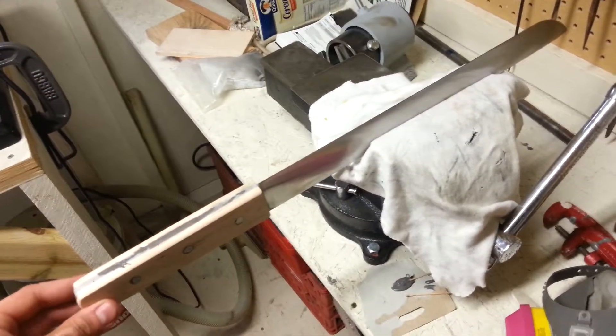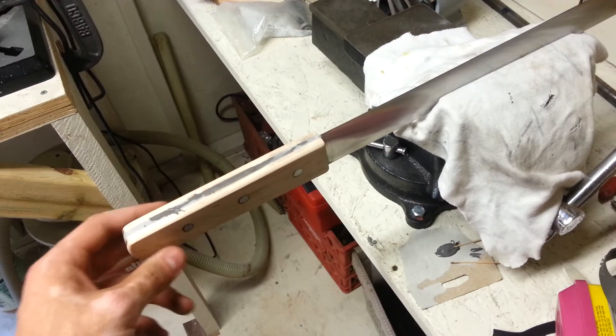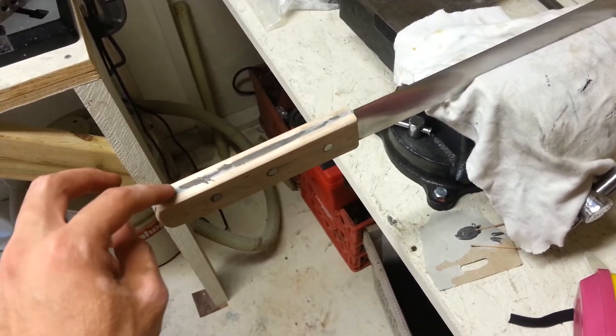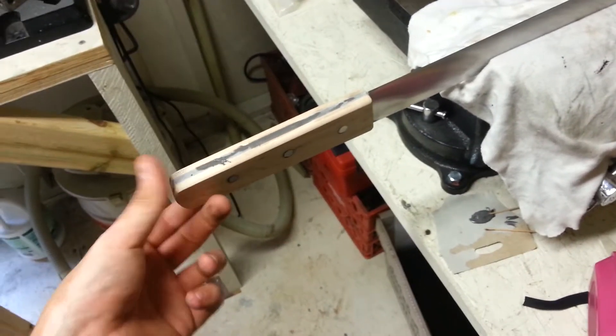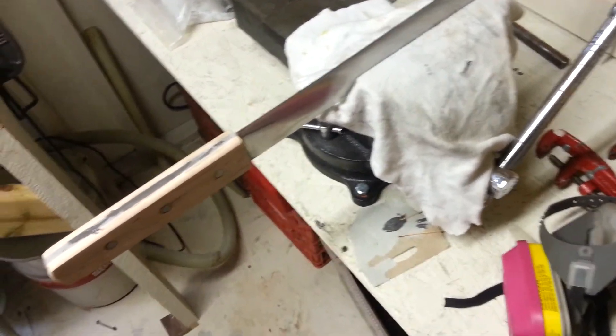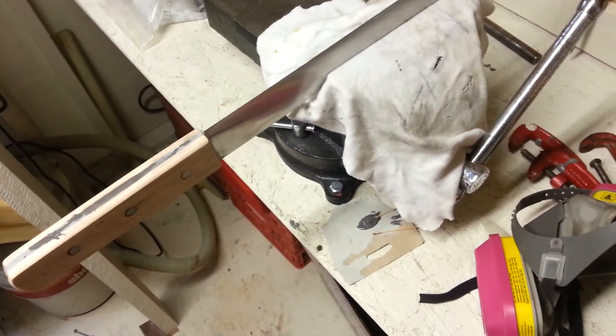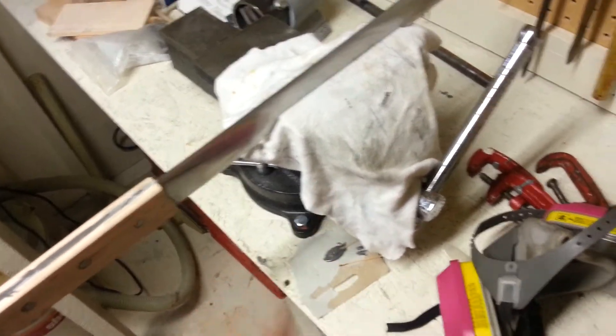I'm working on this little machete. I put some maple handles on it. I put some JB Weld to fill in the holes. I have to order some Kydex so I can make a sheath long enough to fit it.